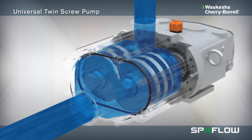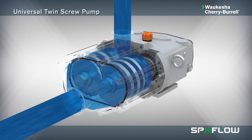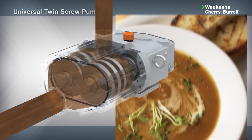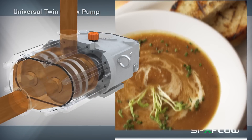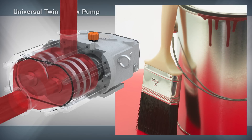The pump offers extreme flexibility and can be used to replace progressive cavity pumps across many applications within the hygienic process industry, including food and beverage, dairy, pharmaceutical, cosmetics, and chemical industrial.